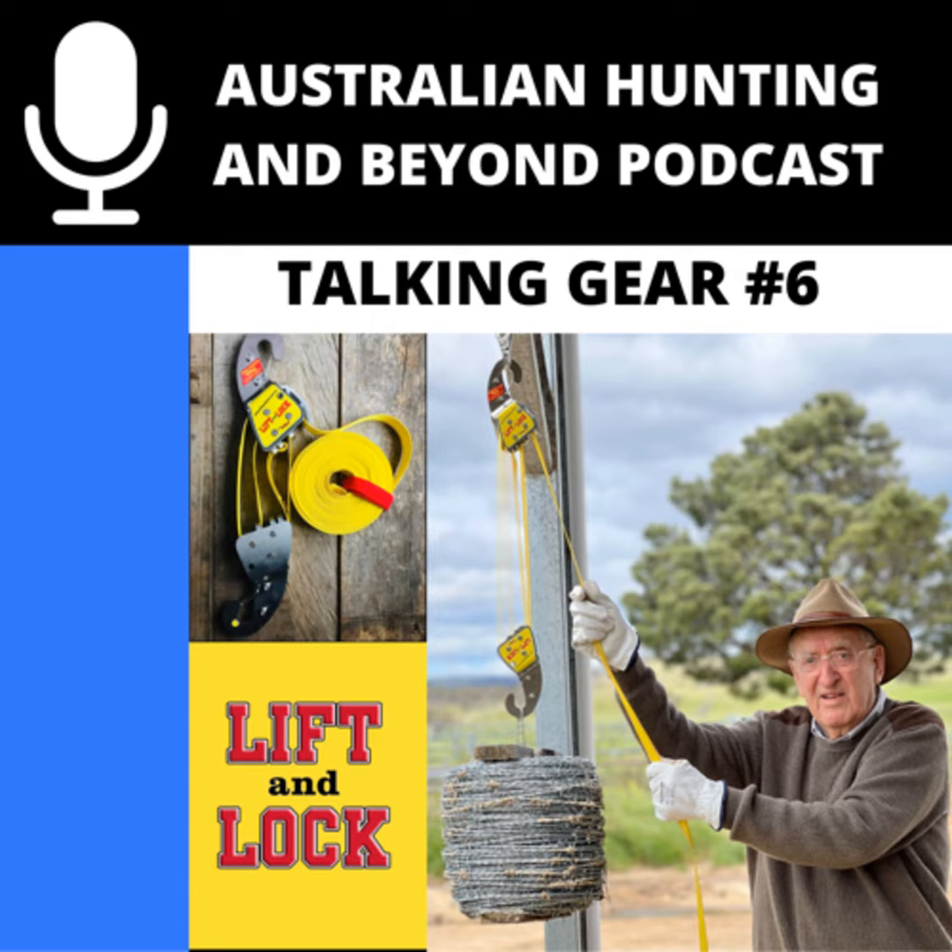I was talking to a pig shooter who does feral animal destruction for one of the departments. He told me that when shooting pigs, you quite often find the pig crawls into a heap of timber or amongst rocks. If you want to get a pig carcass out, this thing is just as handy horizontally as it is vertically. You don't have to get a vehicle up there to hook on and drag it out — you can do it with this.